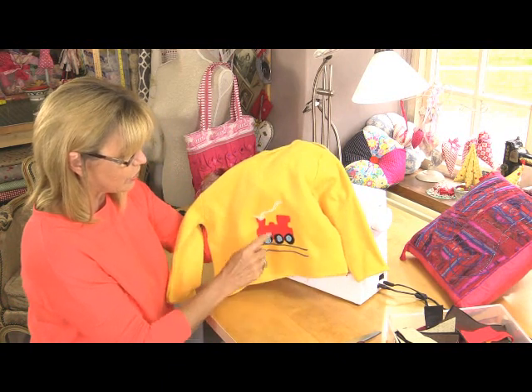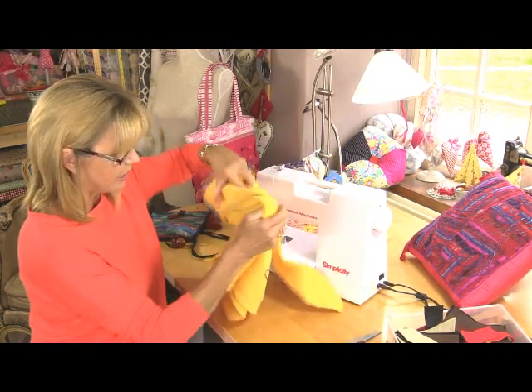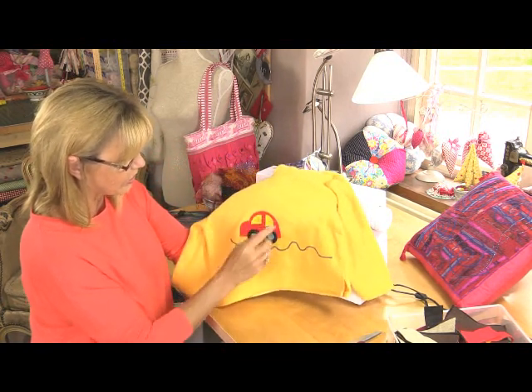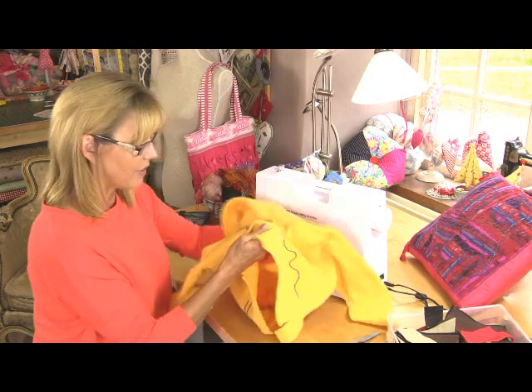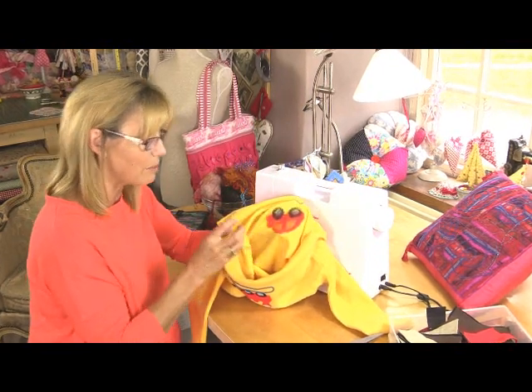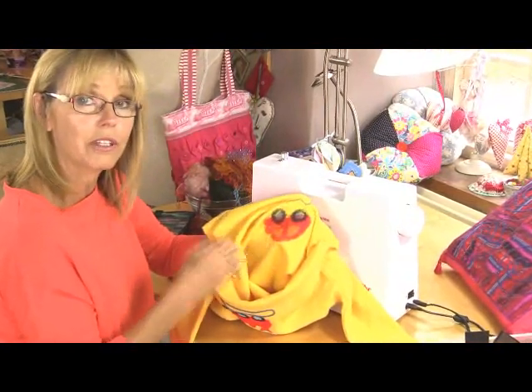On the back of it, I cut out the shape of a train and I've used yarn or wool for the tracks and the smoke. And then on the front, I've done the same but this time with a little curl. So just cut out the shapes, put them together, put them under the felting machine and it's blended them together. If I just show you on the inside, you can start to see how those fibres mesh together because basically you're tearing the fibres and the front comes through to the back.